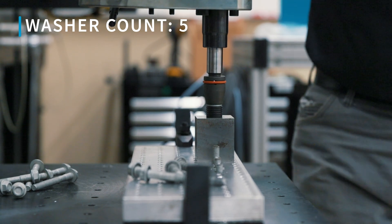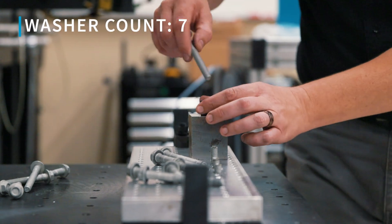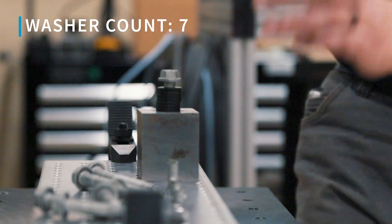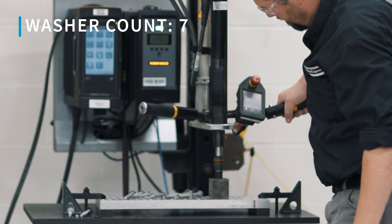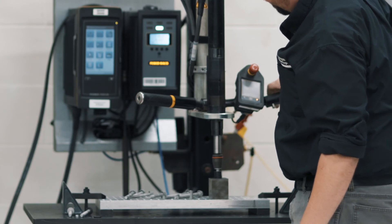That one stripped the thread. How many washers do we have now? This is seven washers — now we only have that much thread engagement. The torque has dropped off to 60.